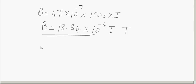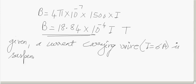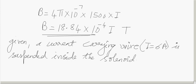Now, a current-carrying wire is suspended inside the solenoid. To balance the weight of the wire, the current through the wire is given as 6 amperes. This current-carrying wire is suspended inside the solenoid and experiences a magnetic force due to the field inside.